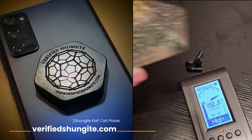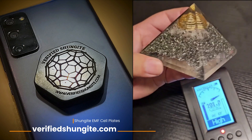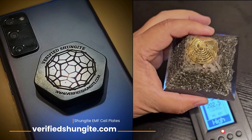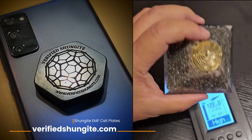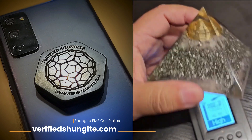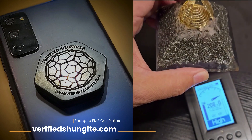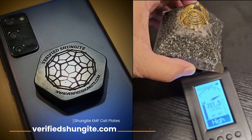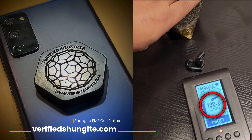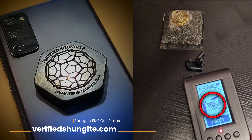This right here is an EMF protection orgonite pyramid. It was sold to me by a local crystal shop, claiming it has the ability to protect an entire room of about a thousand square feet — one of these per thousand square feet. So it's supposed to do perimeter protection, but I can't even get it to stop radiation here at an extremely close, almost point-blank range. I'll just drop it in here so you can see what it doesn't do. Maybe I'll point the coil at it — there's really no difference at all whatsoever.